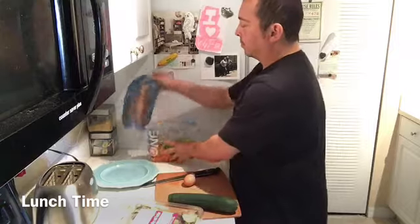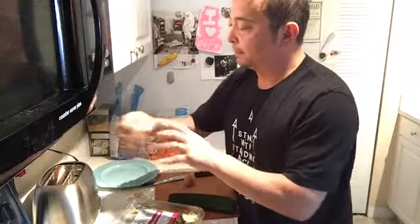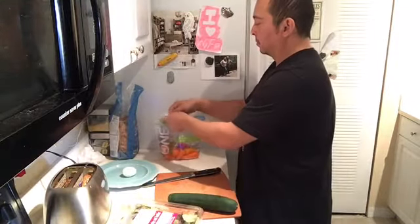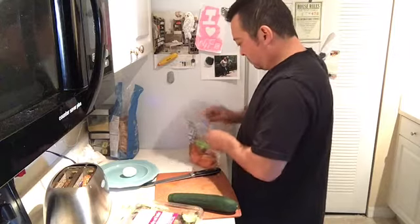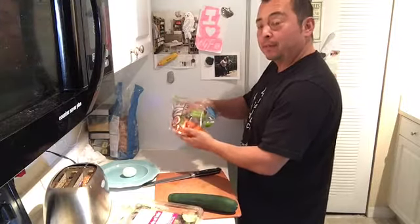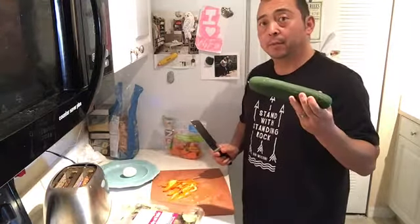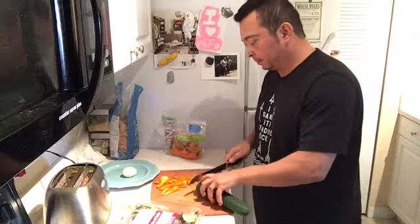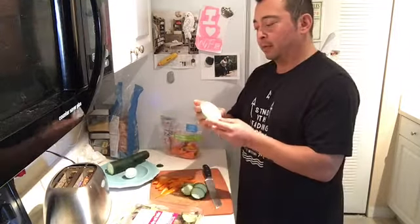So we're gonna have a little lunch here. Check this out — some sprouted whole grain bread, put it in a toaster, hard-boiled egg, some sweet peppers, some jukes cucumbers, and some holy guacamole. This stuff is amazingly delicious.